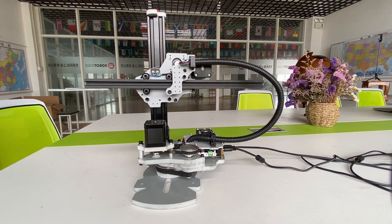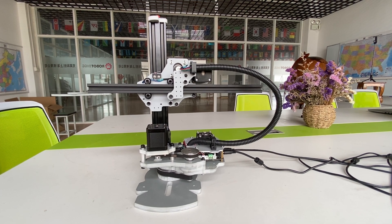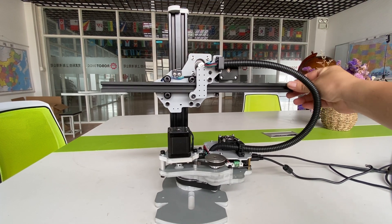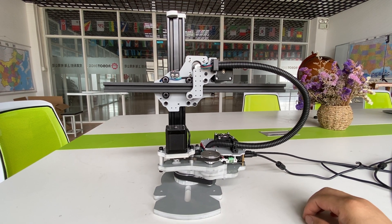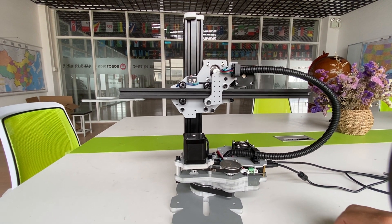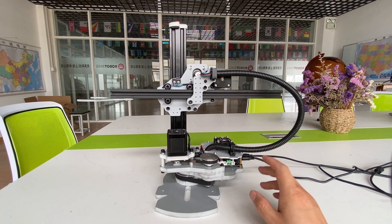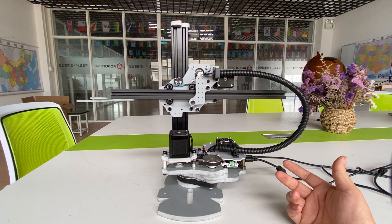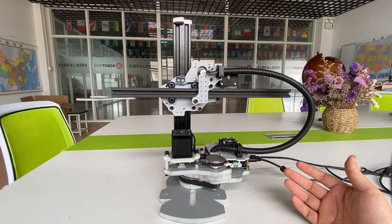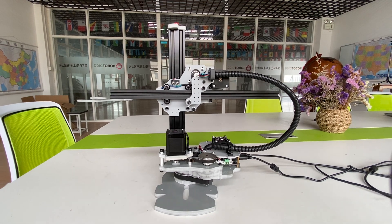Hi, this is Hiker from Robotic. Here you can see the LV3 axis step-motorized robot arm. We call it a robot arm. I think you may have questions about this robot arm because we just put one photo on our website and there is no more information. So in this video, I just want to show you in detail.